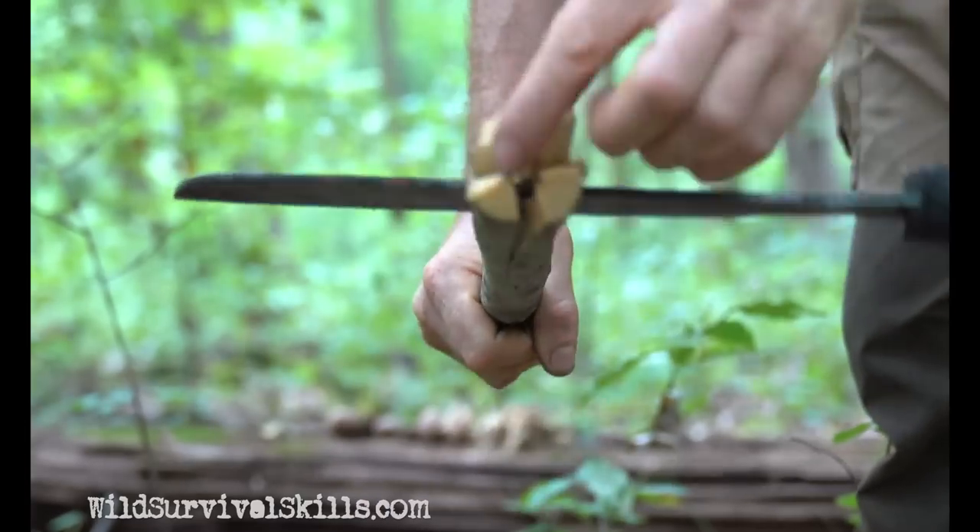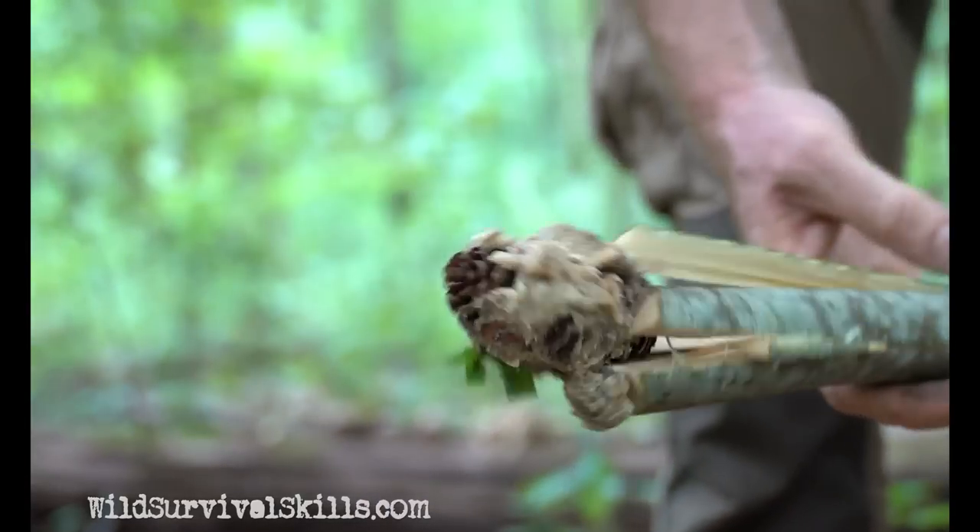Right there is my torch. I'm going to melt this sap in and then it's ready to go.